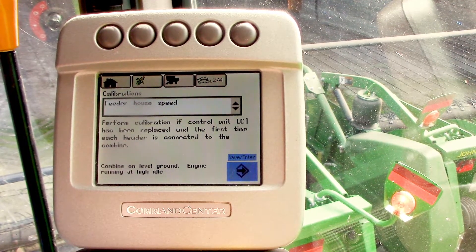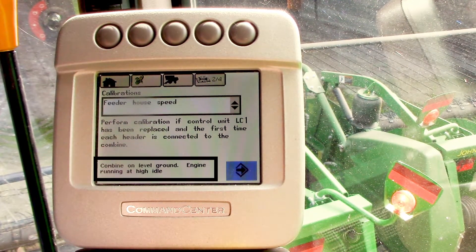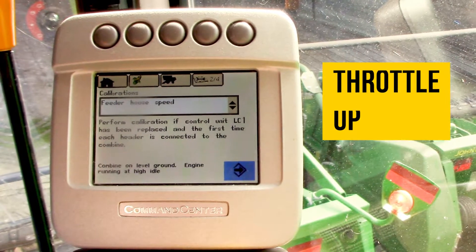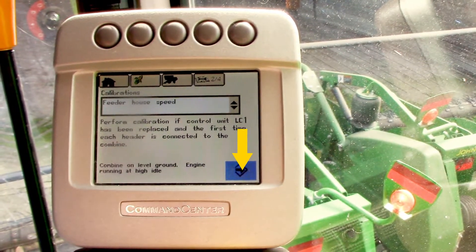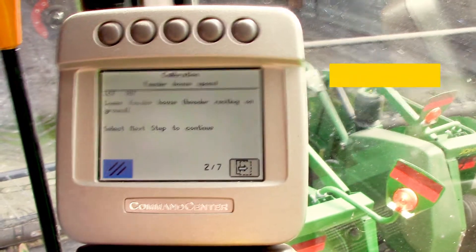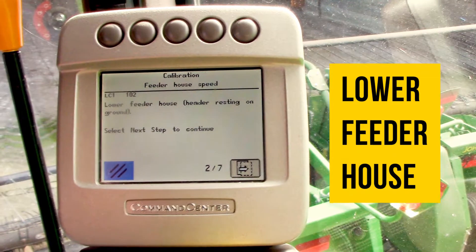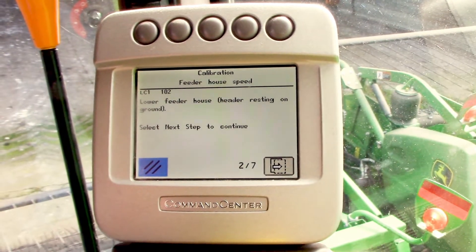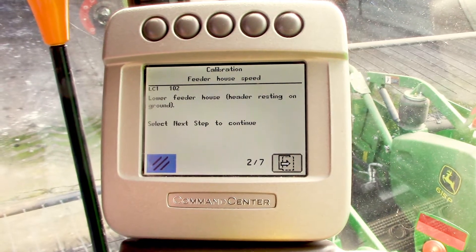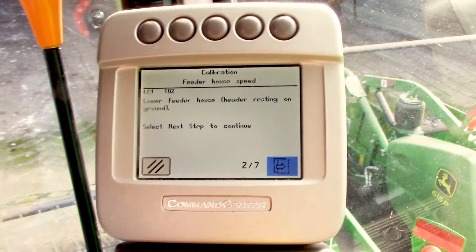It'll say the combine has to be on level ground and at high idle, so we'll throttle up the engine. Then we'll hit the next button. It's going to tell us to lower the feeder house resting on the ground, so we'll do that. Then we'll select the next icon.